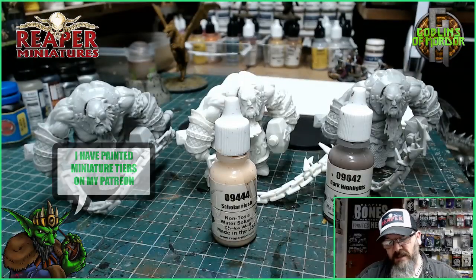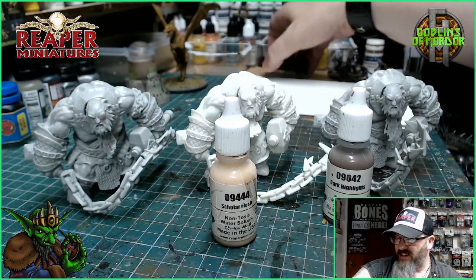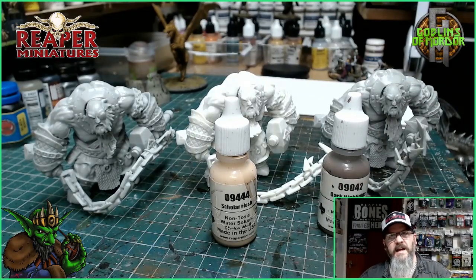We'll get the miniatures painted first, we'll get the base all made up and then stick the mini to the base — we'll do that last. So I'll get these all primed and we'll come back and make a start.